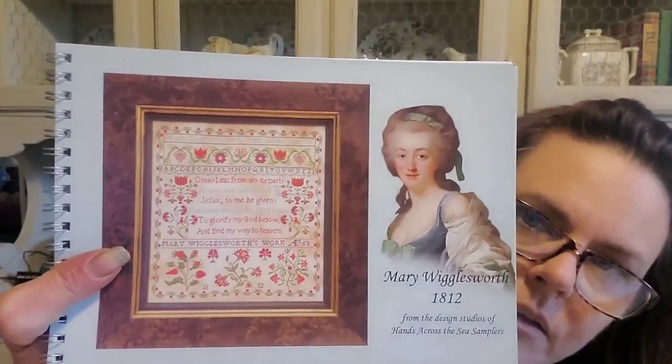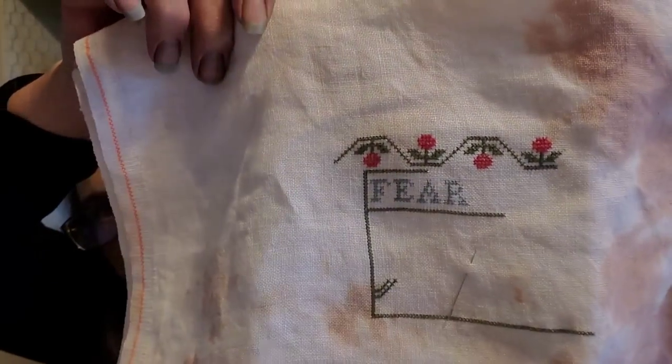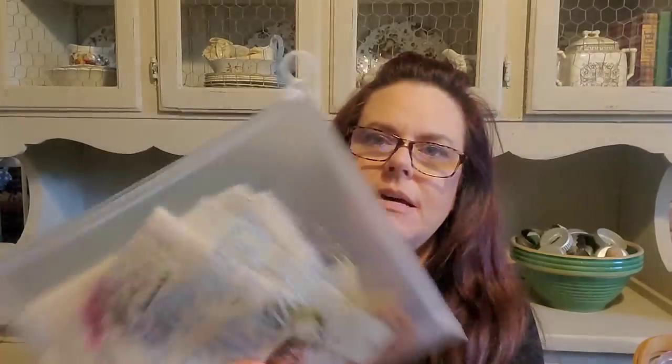This one I also started recently on 90s Nirvana — this is 'Mary Wigglesworth' by Hands Across the Sea. That's it, that's all I have going on that one. One thing I'll say about my fancy project bags — they're easy to get in and out of. This one is a Hobby Lobby bag from the stitching section, like three or four bucks. They're kind of fun.